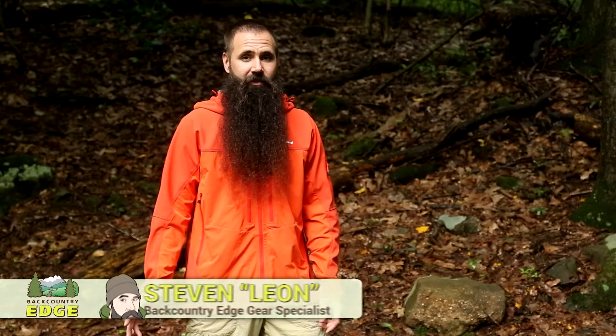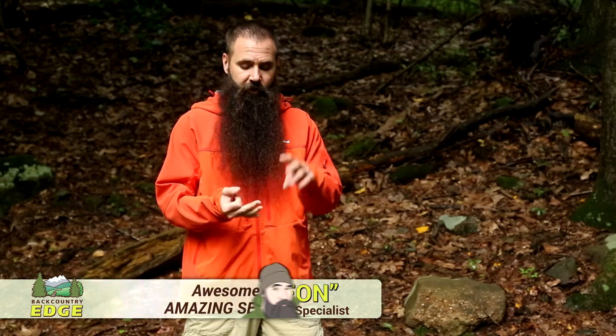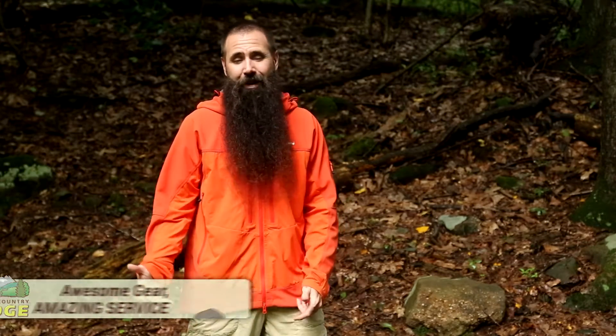I am wearing the Berghaus Jurassic Softshell Jacket. It's a really versatile piece — wind resistant and water resistant — which makes it great for cool or cold weather mountaineering, skiing, or backpacking.